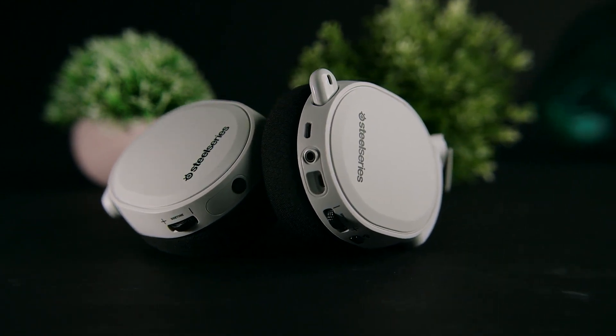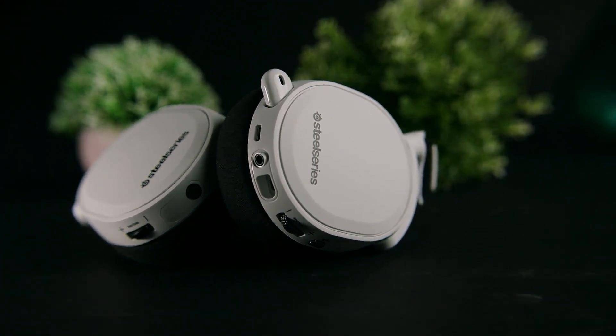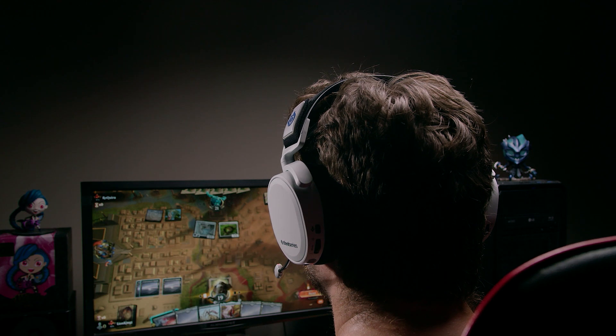The microphone delivers good quality recordings and comes with ambient noise cancellation to filter out unwanted background noises. It should suit most users, but not high-level streamers.